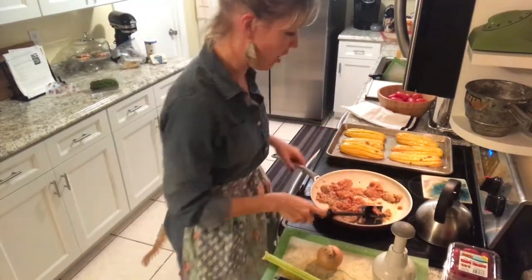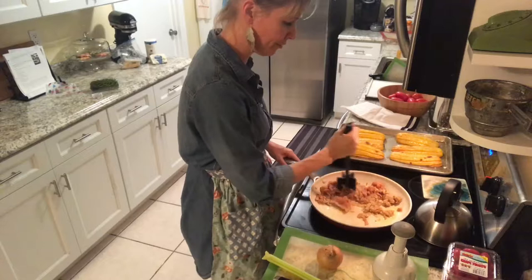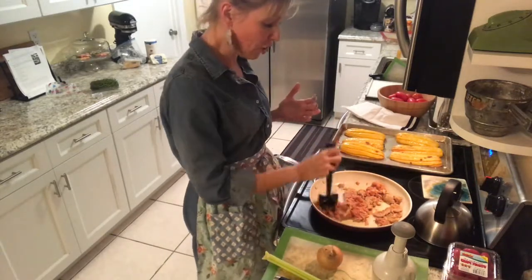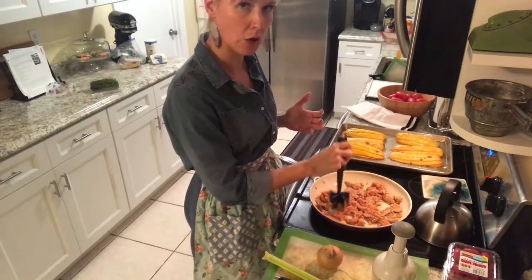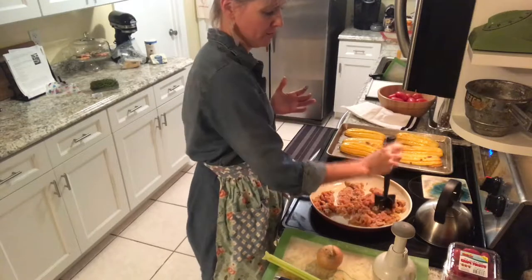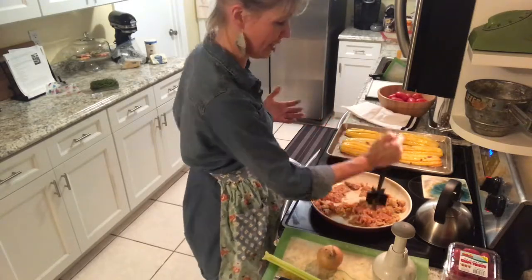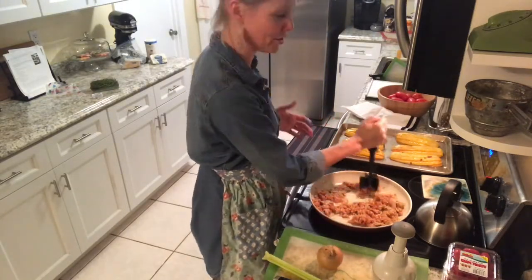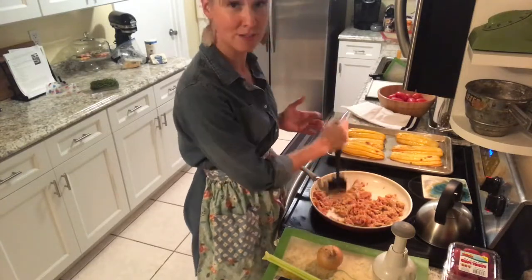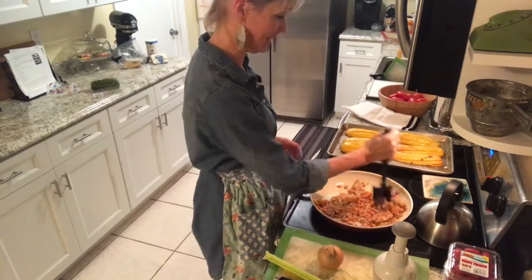Delicata squash is awesome. It is a really flavorful sweet squash and it's lower in carbs. Right now I'm keeping a low carb diet, so squash is a little bit of a cheat — unless you're using spaghetti squash. But anyways, we're going Delicata squash tonight. It's a nice fall meal — a stuffed Delicata squash.